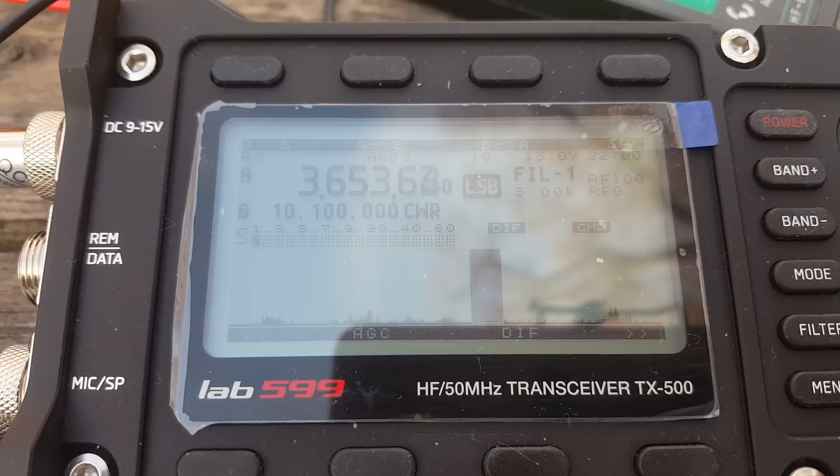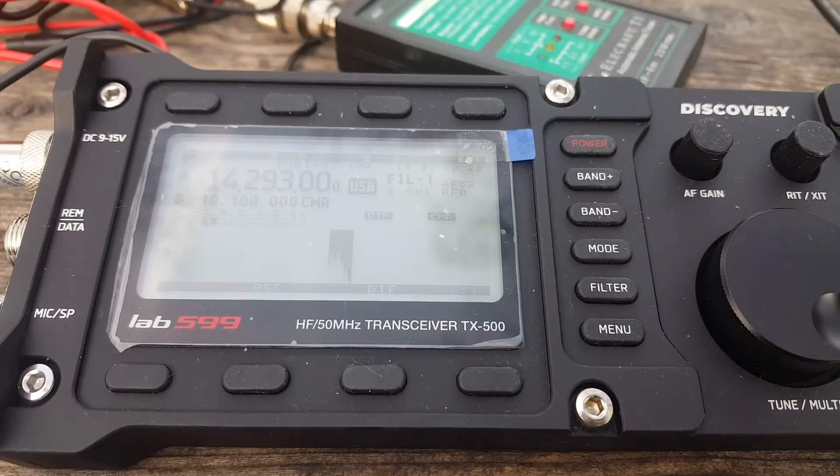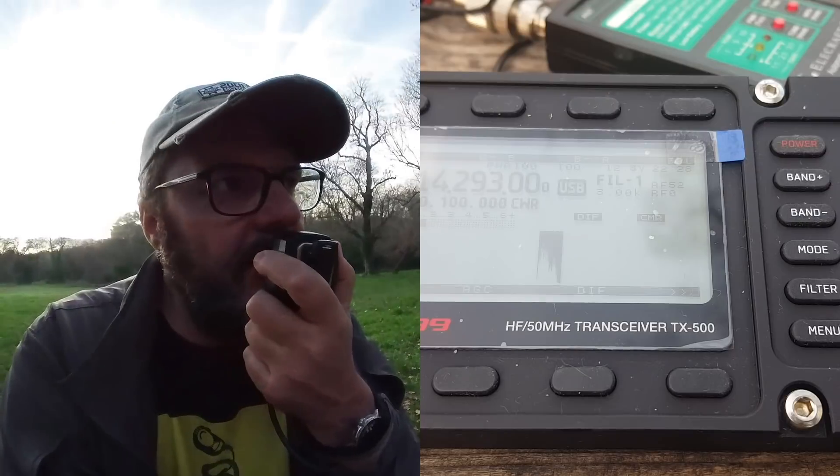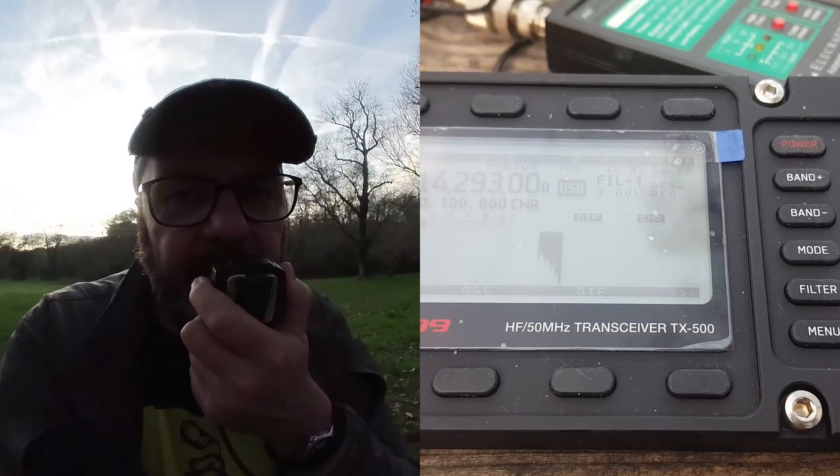If it keeps on working I'm going to keep on trying lower. So, 80 meters — now with a 5-meter whip, that's going to be tough. The signals I do hear are pretty weak; it's just not the right time of day. Thank you very much. You are 5-5 here in the south of France. Please give me your QRZ again.